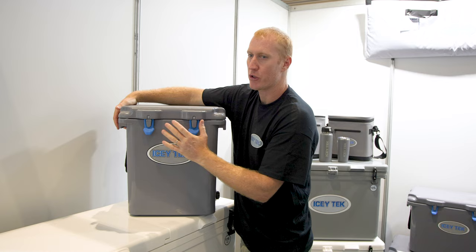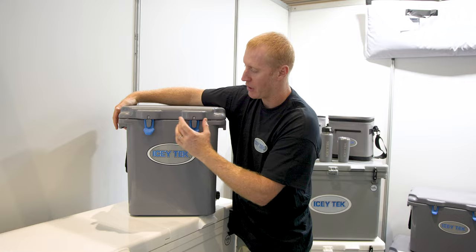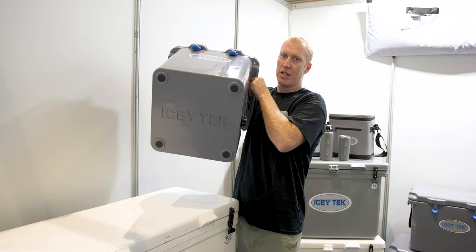If the hinges ever do break, you simply slide that pin out — just get a flat head screwdriver, slide it out, and you can change them. They have silicone latches, and underneath you can see the rubber feet so it won't slide around in the ute or the boat.